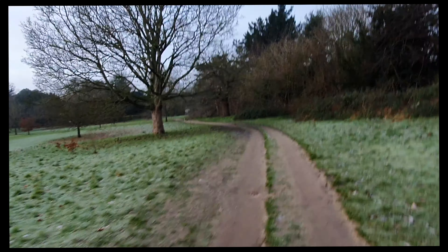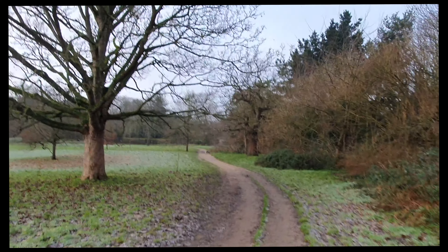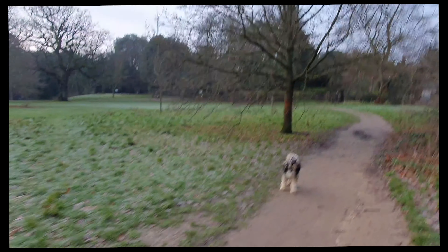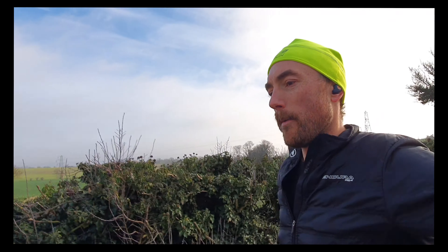Dog gone — all right, all right. Dog gone, hope he's not following. Great news friends, back on the bus lane — you can see it behind me. Maybe two or three k's back to the car. Happy with that.